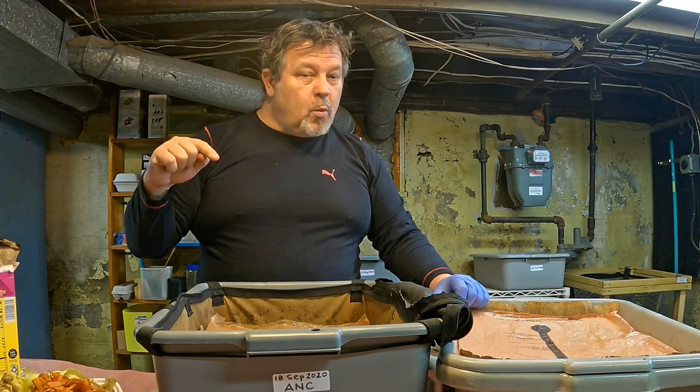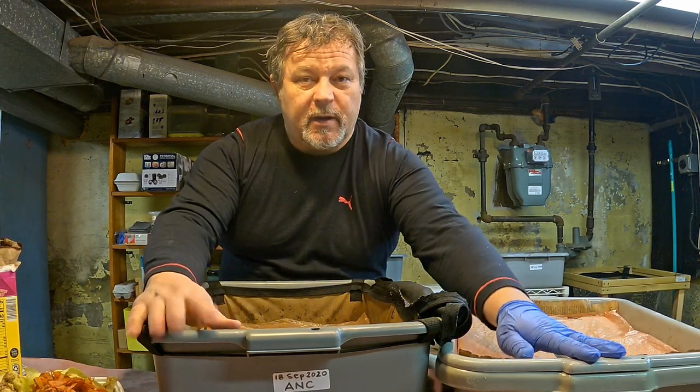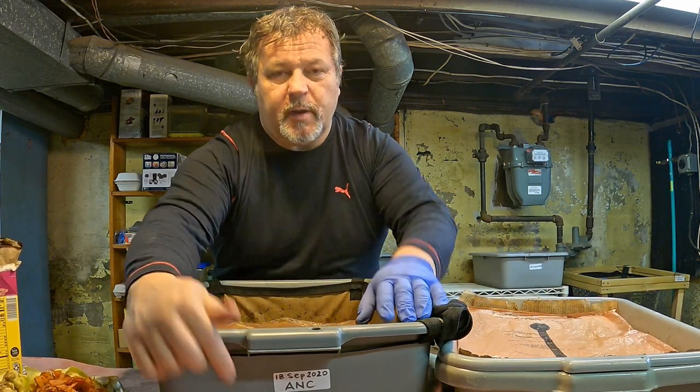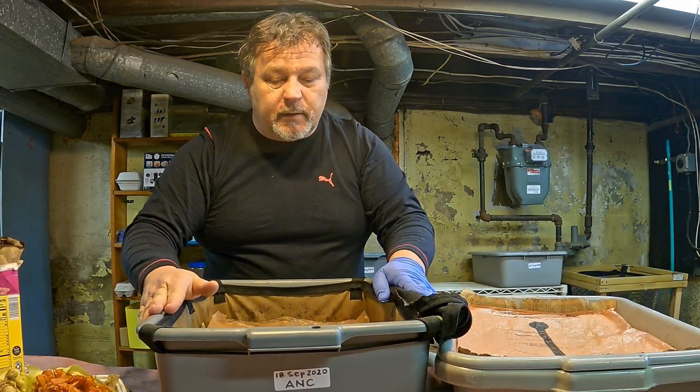Hi everyone, welcome. We're down here in my wormery and you can see I've got a couple bins out on the table already. These are my African Nightcrawler systems, and the one over here, the older one, is in a vermi bag tote - kind of lining the inside of this plastic tub.